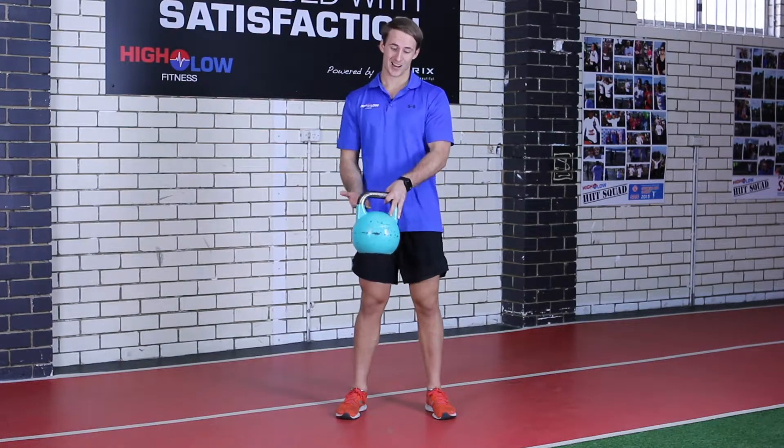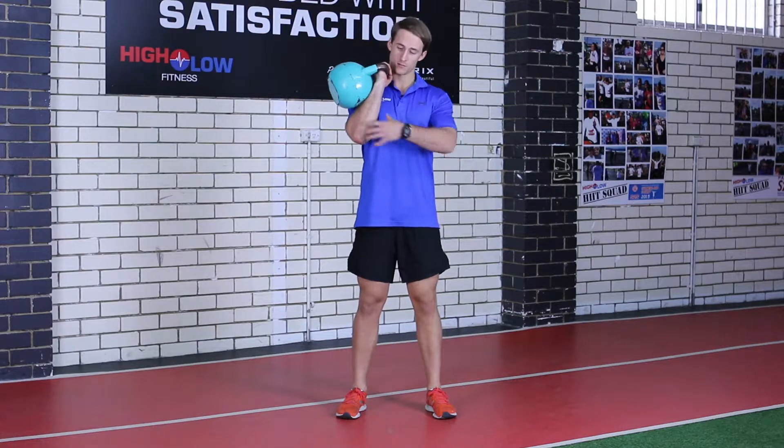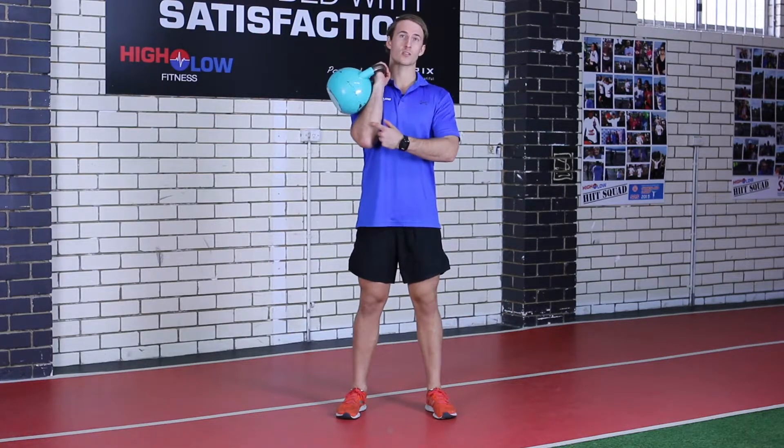With a rack lunge, I'm going to come into an underhand grip holding onto that kettlebell. Bring it up into that nice rack position, keeping my elbow in and my wrist nice and straight.